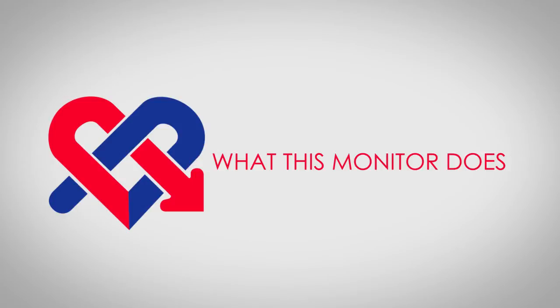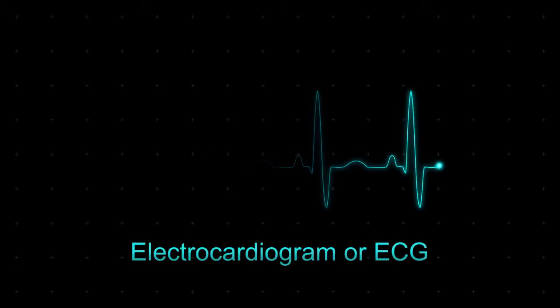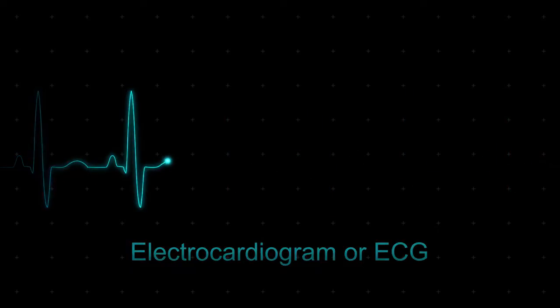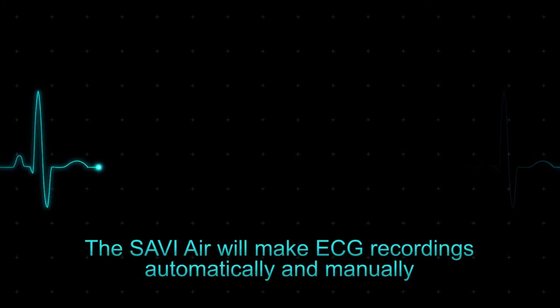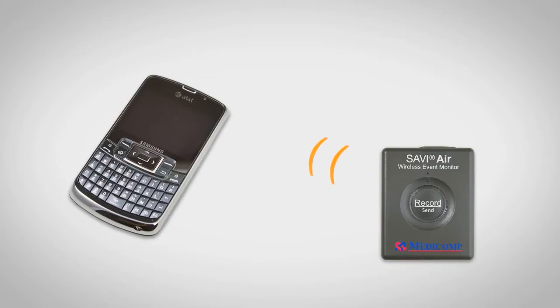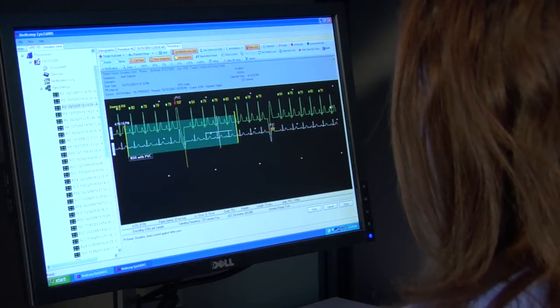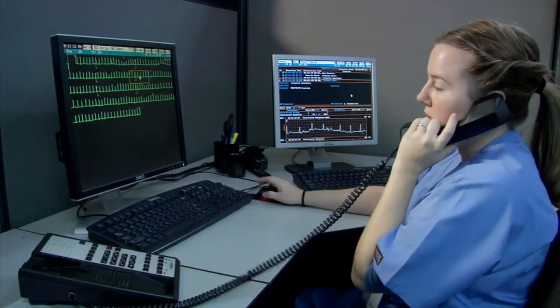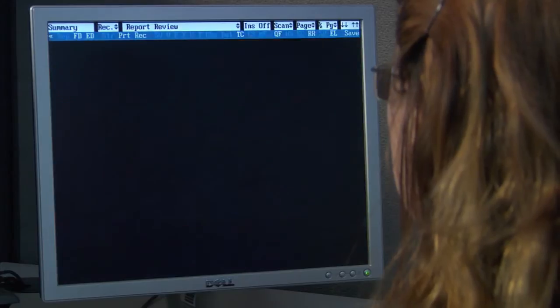What this monitor does. Savvy Air will allow you to record your own electrocardiogram, commonly known as an ECG, when you feel a symptom. The monitor will also make an ECG recording on its own, automatically, without your interaction, whenever it detects a possible arrhythmia, even when you don't feel a symptom. Your ECG recordings will be sent wirelessly via the cellular network to one of MediComp's 24-hour cardiac monitoring centers. Our team of cardiac specialists is on hand 24 hours a day, 7 days a week to receive and review your ECG data, and then compile detailed reports for your doctor.